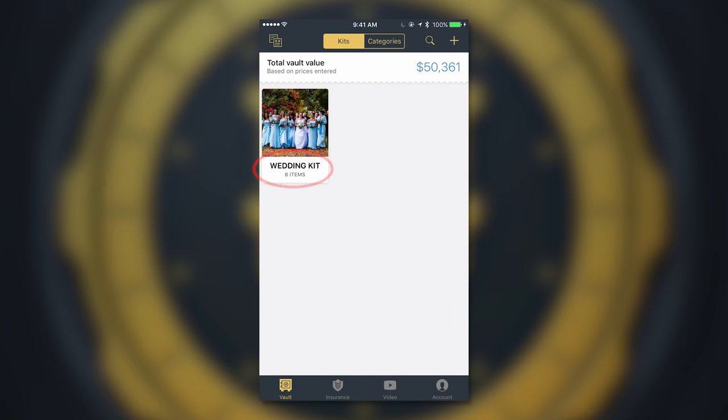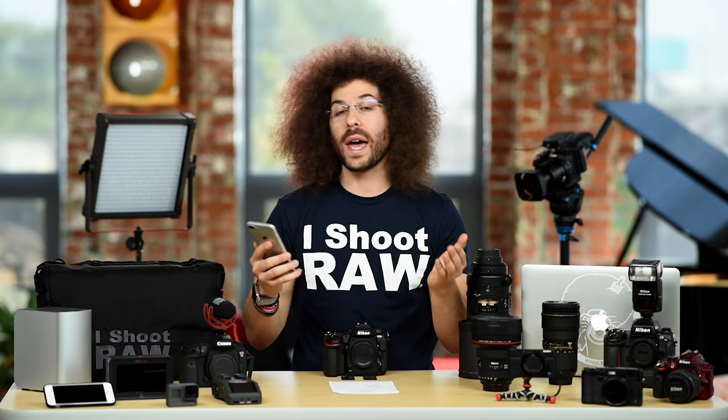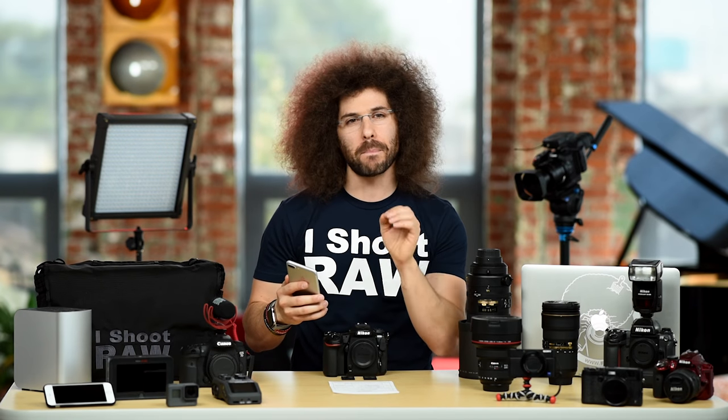So now you can see that it says wedding kit and there's eight items. When we go ahead and click on the wedding kit, you can see that there's $13,267 of gear inside of this specific kit. Kits are an awesome way to help you know what you have and what it's worth when you're out there shooting. Go ahead and make as many kits as you would like, and that is how you enter a kit into My Gear Vault.